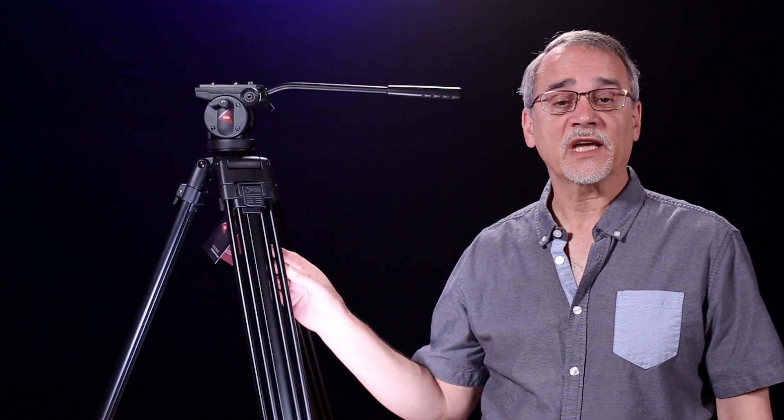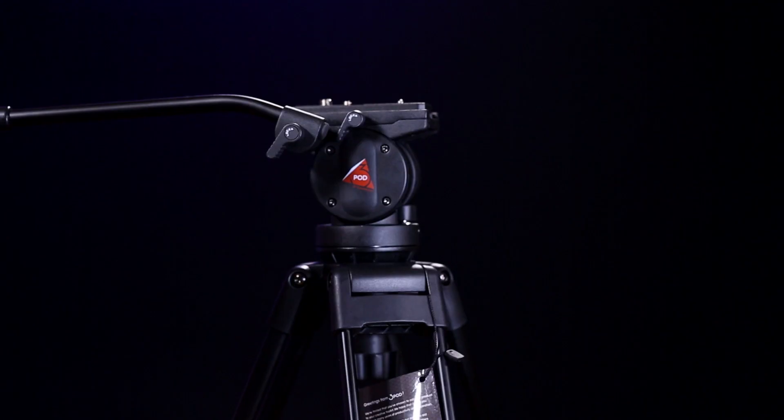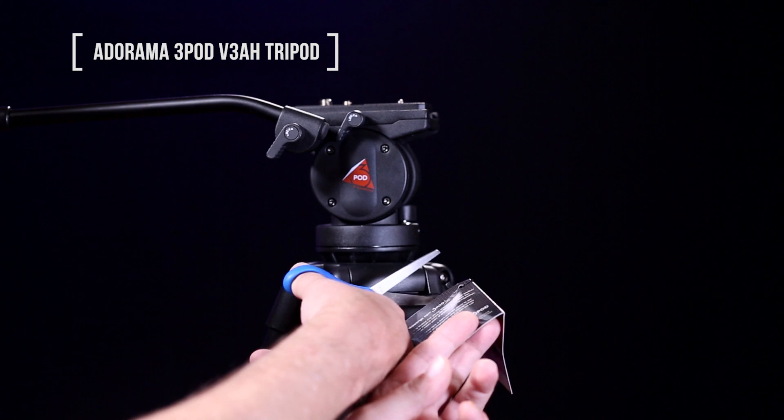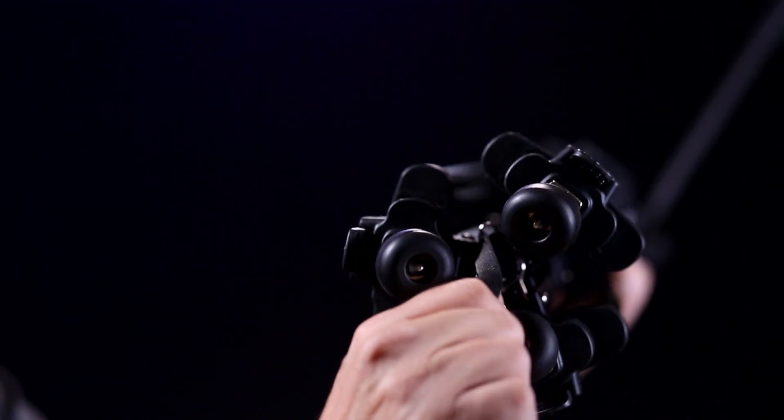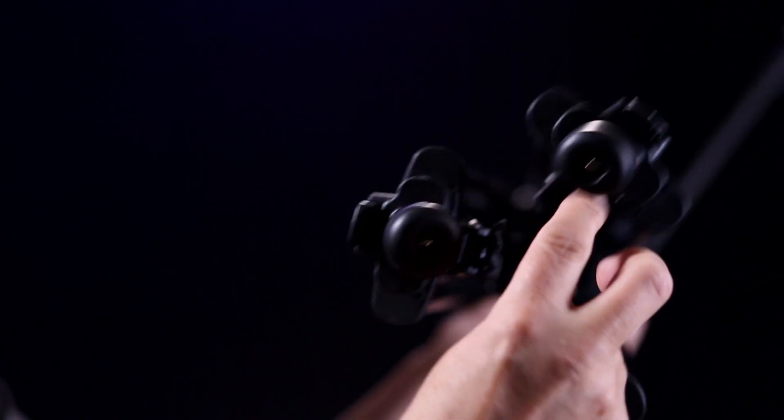Adorama sent me a tripod that looks like it may fit as a low cost tripod at $129. This is the 3-Pod V3 AH tripod. Opening it up is a snap — you pull on this and spread the center brace, which adds stability and strength.